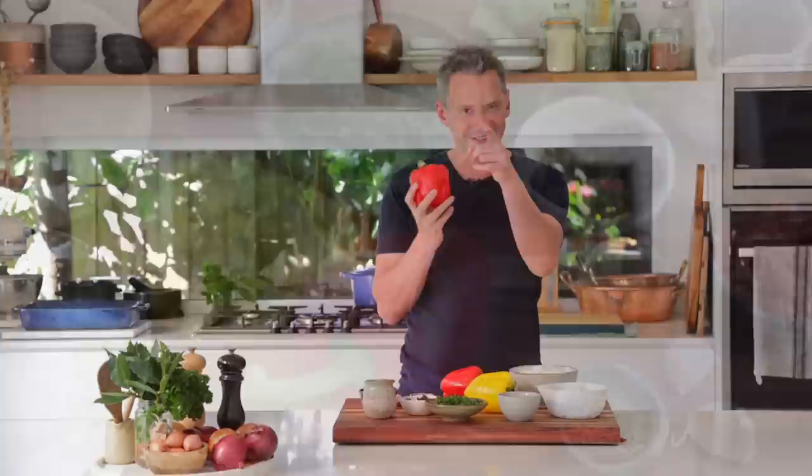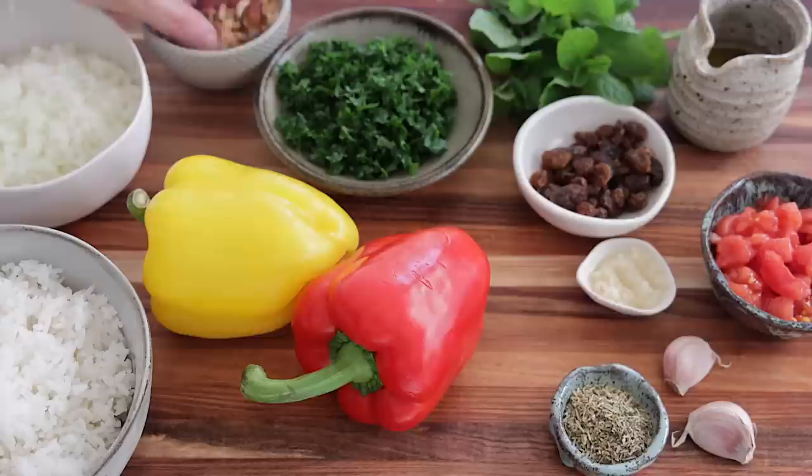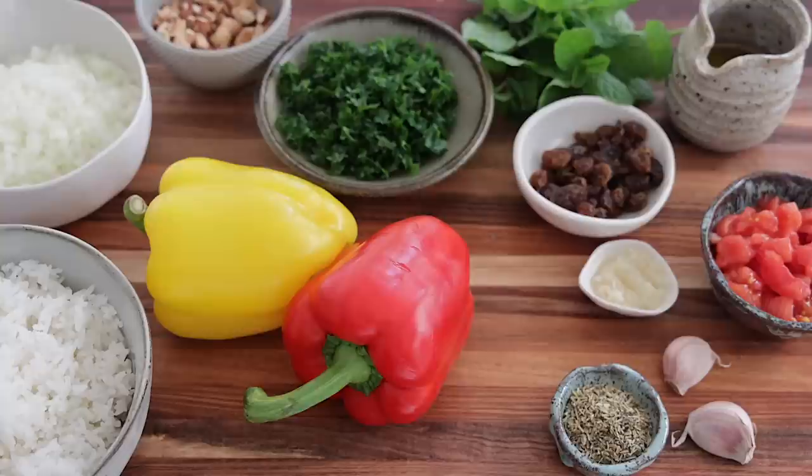Bell peppers are great when cut and cubed, but they also make great containers because they can really take a beating like the aubergine — they can be filled with all sorts of things and then baked. If you look at the screen here, how lovely are all these colors: you've got the mint, the parsley, some raisins, tomatoes, garlic, herbs, rice, onion, and toasted nuts. That's maybe my special touch. This is what we're going to use to make the recipe, so let's jump straight into the process.